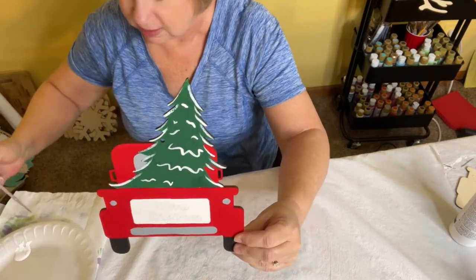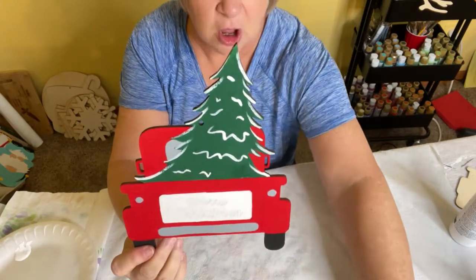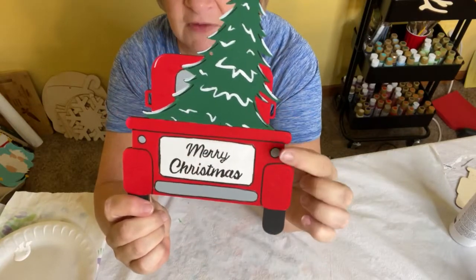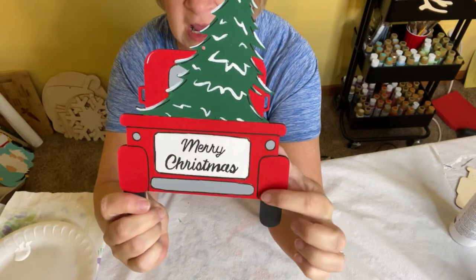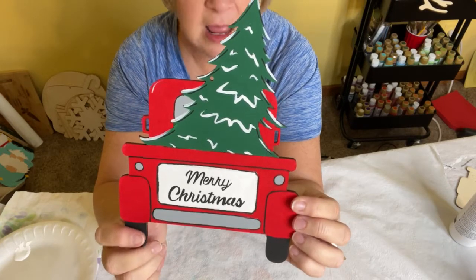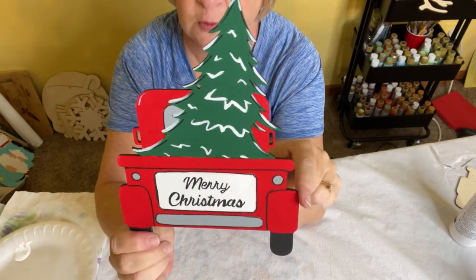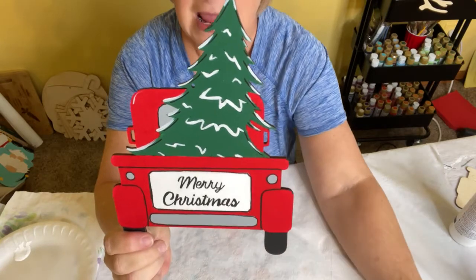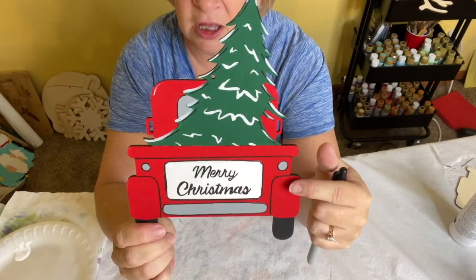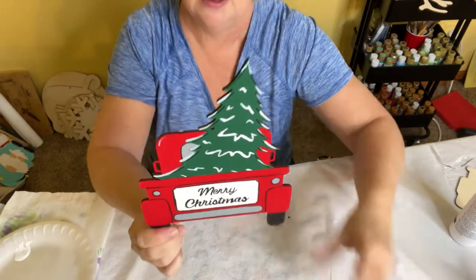Doesn't that look cute with the white on it! Your last step is to put the black detail work on your finished project. I've got a little black around the tire and underneath the truck bed to make those pop. Use the photo that came in your kit as a reference — it'll show you all those detail marks. And if you aren't comfortable painting the black lines or the wording, you can totally use a regular Sharpie for that.